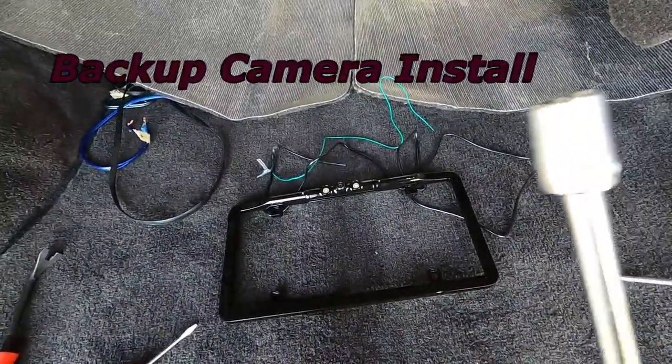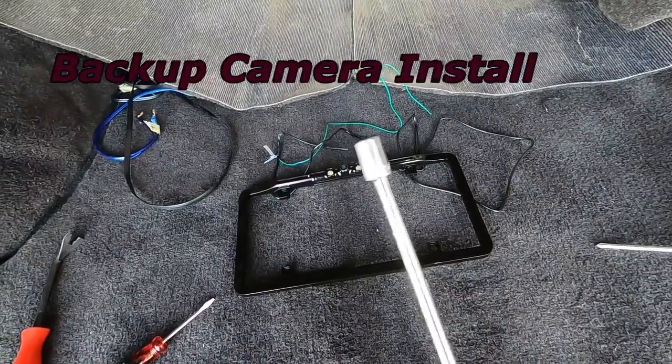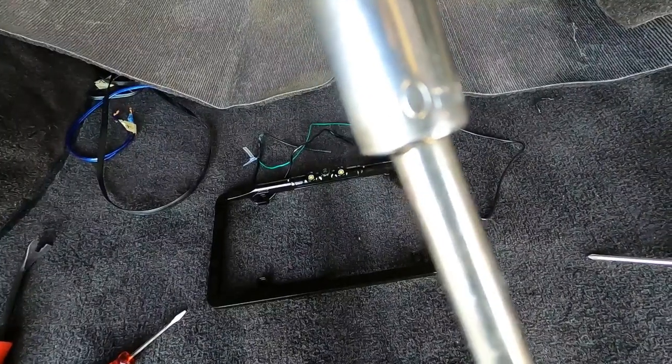Hey everyone, this is Mike from Mike's Do It Yourself. Today I want to show you how to put in a backup camera for a 2000 Toyota 4Runner.